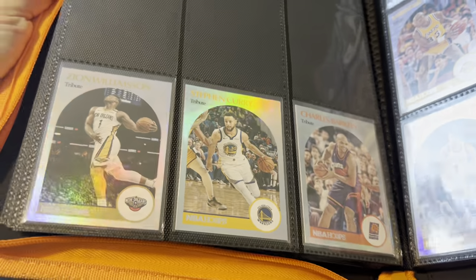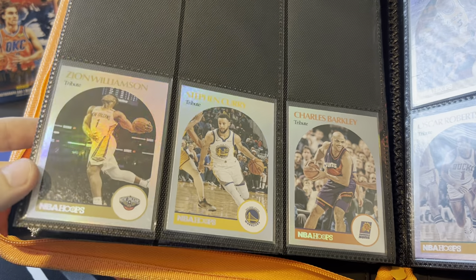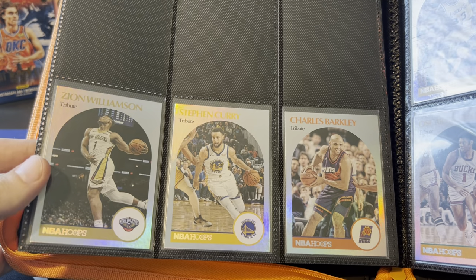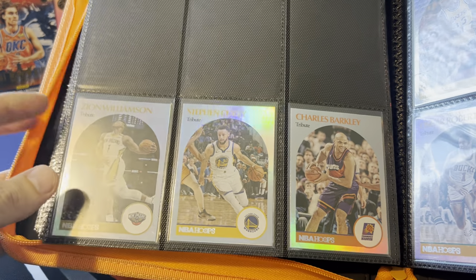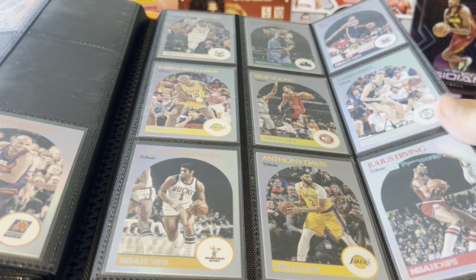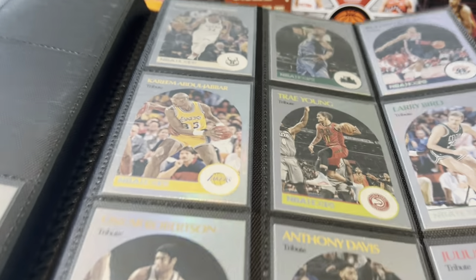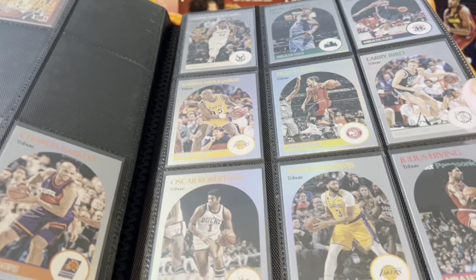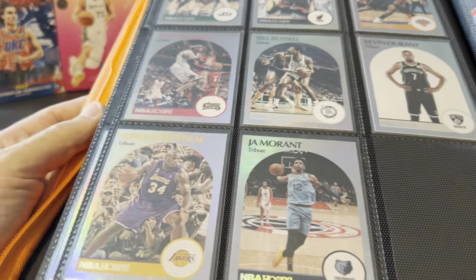I put this Hoops Tribute set together because I really wanted this Zion card — it's the same photo they use for his one-of-one rookie, which is super expensive and very hard to find. This is kind of the poor man's version. This is from 2020-21 and it's the first year that they made these tribute cards as short prints in Hoops. In previous Hoops sets like 18-19 and 19-20 there are tribute cards, but they're very common. These ones were hobby exclusive, and they did the same thing in the most recent 2021-22 Hoops set — kept them short prints and hobby exclusive.